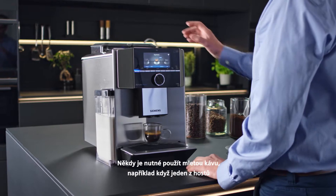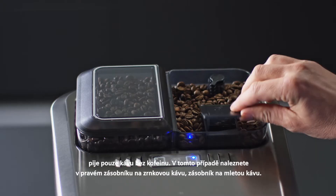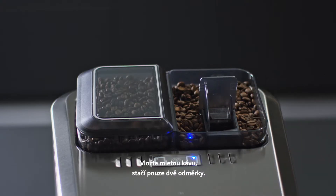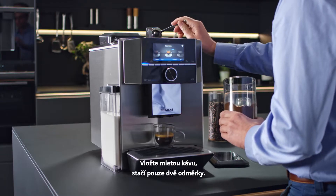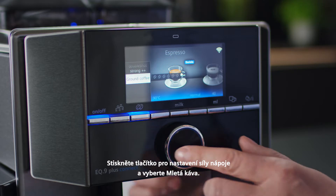It may be necessary sometimes to use pre-ground coffee, for example if one of your guests only drinks decaf. In that case, use the ground compartment in the right hand bean container. Add in the pre-ground coffee, but only two spoonfuls at a time. Press the coffee strength button and select ground coffee.